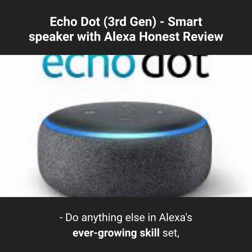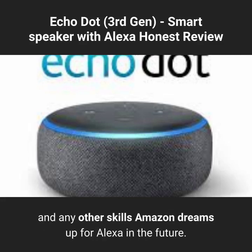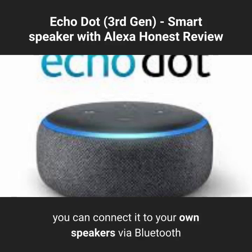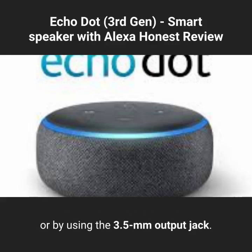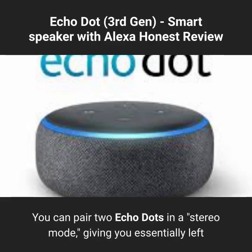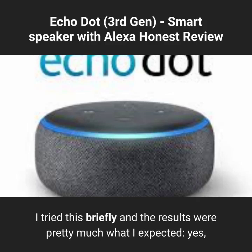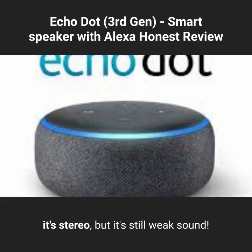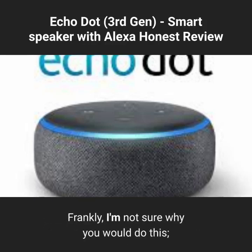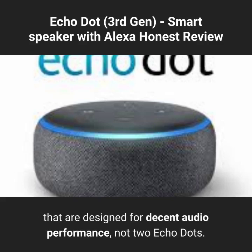Alexa's ever-growing skill set includes making shopping lists, setting timers, alarms, and reminders, playing games, and telling you your daily schedule. If you don't want to use the Dot's built-in speaker, you can connect it to your own speakers via Bluetooth or by using the 3.5mm output jack. One new feature for the 3rd generation Dot is the ability to pair two Echo Dots in stereo mode, giving you essentially left and right speakers. I tried this briefly — yes, it's stereo, but it's still weak sound. You can also pair an Echo Sub with the Dots, creating a little 2.1 sound system, though I'd personally opt for speakers designed for decent audio performance.